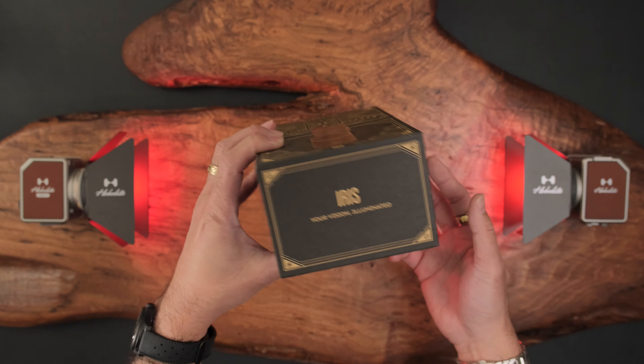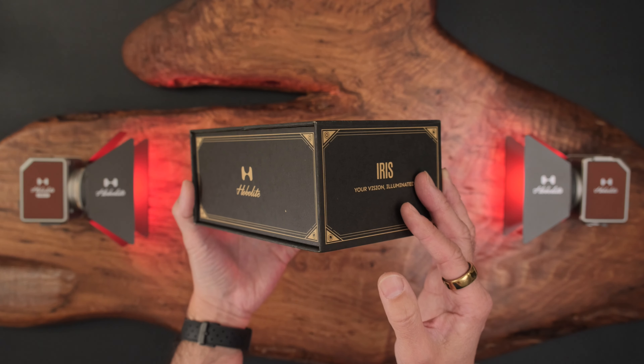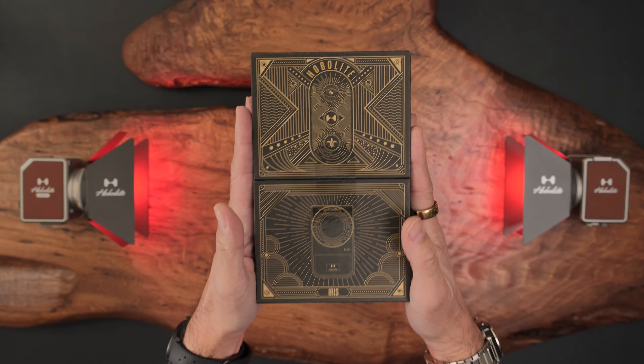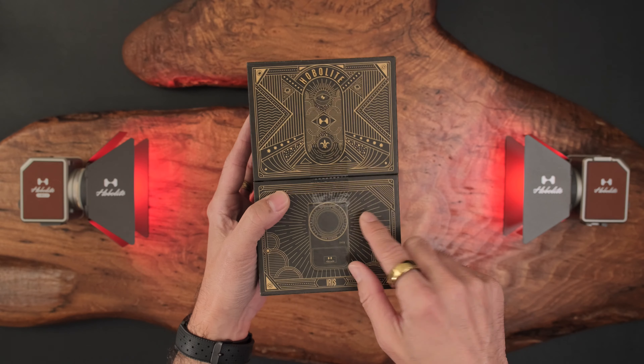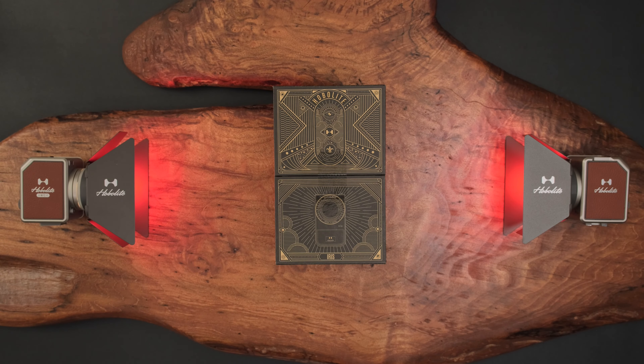I asked Hobolite whether this packaging was just for media or if this is how it will come, and they said this is how it comes. So this is the creator kit. We'll talk about the pricing a little bit later, but it's $199 US at launch for this creator kit. So let's start the unboxing.